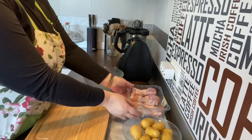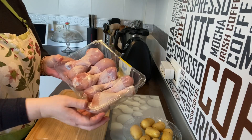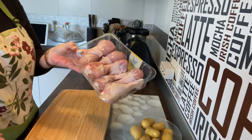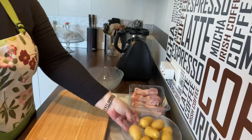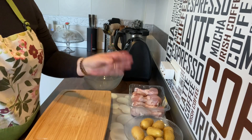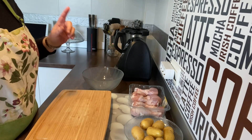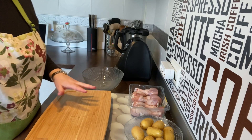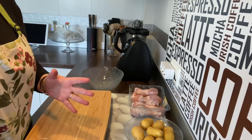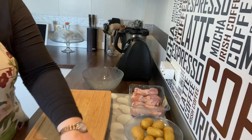Espero que os guste, vamos a ver ingredientes y empezamos. Vamos a utilizar una bandeja de muslitos de pollo, hay 8 muslitos. Vamos a utilizar unas patatas pequeñas que las voy a partir. Vamos a aprovechar toda la bandeja del horno de una vez, vamos a hacer tres cosas distintas. Y luego vamos a hacer un cuenco de verdura al horno.